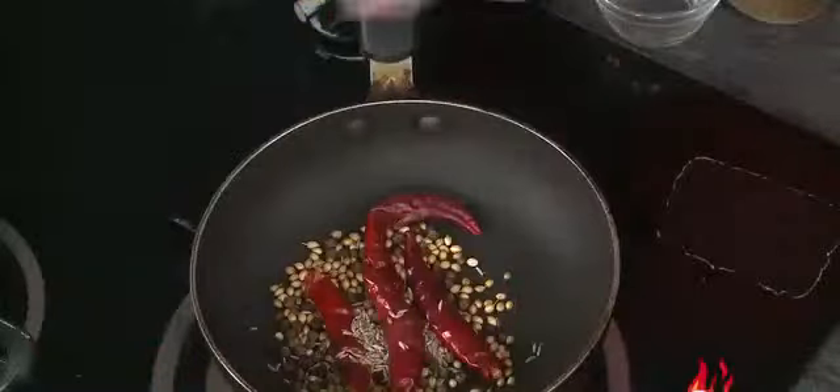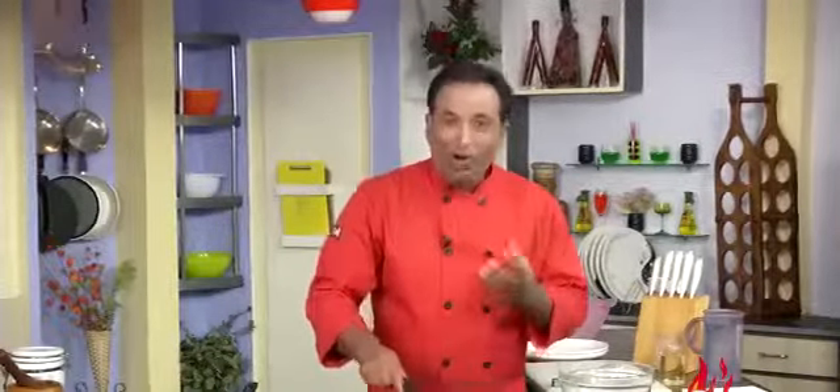Now we're going to add some cumin seeds and some carom seeds — that is ajwain — and we're going to slowly cook it. By this time, already some awesome flavor is coming. So let's slowly roast it. Now this is all roasted — switch off the flame. We're going to add some pomegranate seeds; since I have pomegranate powder I'm just going to add it in and make a powder of all this. Just take the red chillies into a blender along with the rest of the mixture.